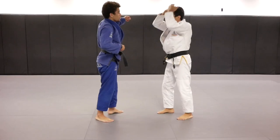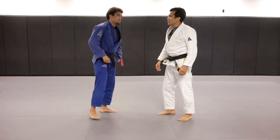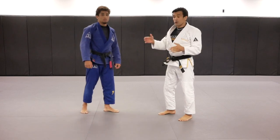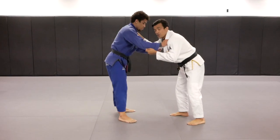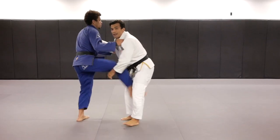Which one do you prefer, Kennedy? Both. Kennedy prefers both. Some people like one side, and some people drop both of their knees and catch the leg.